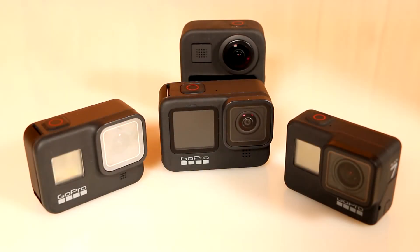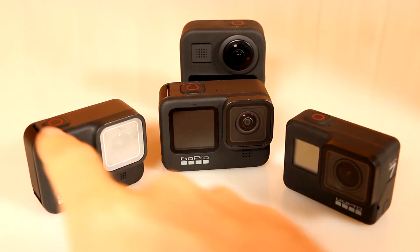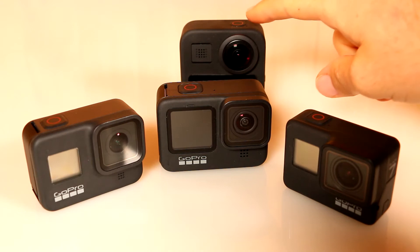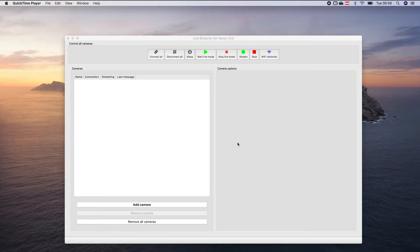The Livestreamer for Heroes is compatible with the GoPro Hero 7 Black Edition, the 8 Black Edition, the 9 Black Edition, as well as with the GoPro Max 360 degrees camera. The communication between the cameras and the MacBook is done via Bluetooth low energy profile.